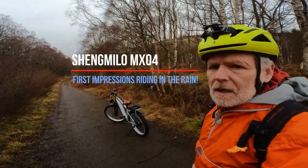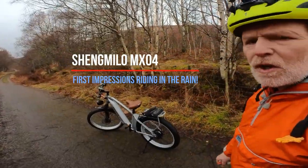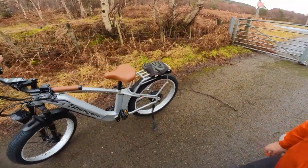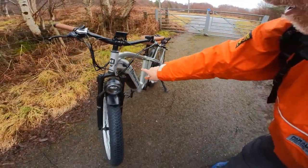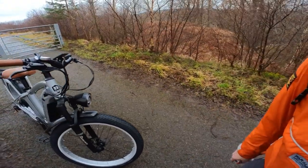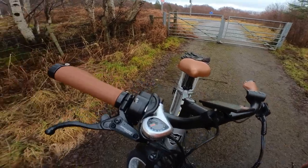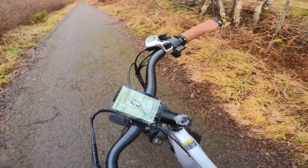Hi guys, I've just been sent the new MX04 bike from Shimilo, which has got an internal battery, an enormous big headlight, and uprated waterproof switches and controller.